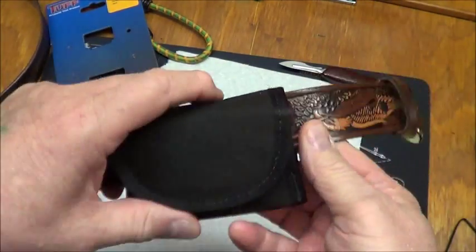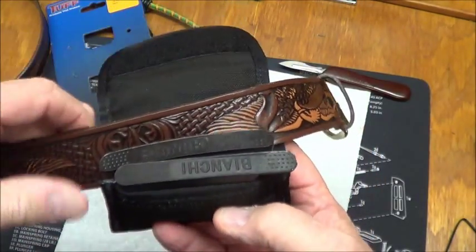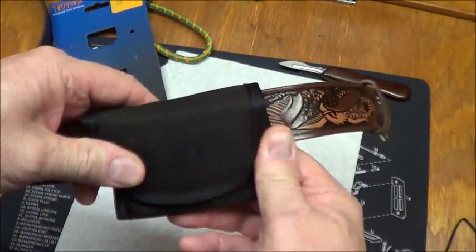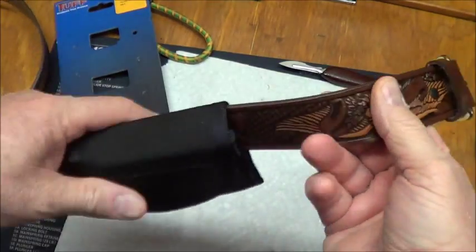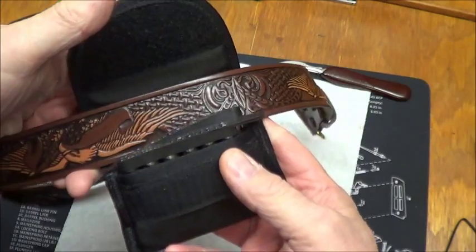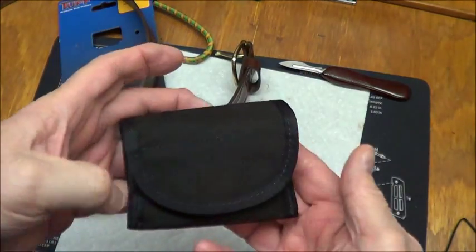I've been wanting something like this to carry my speed strips in. It's going to work out just fine. Lays right down in there, it pulls over. Just take it off, clip it up, slide it off from under your belt — all there is to it.